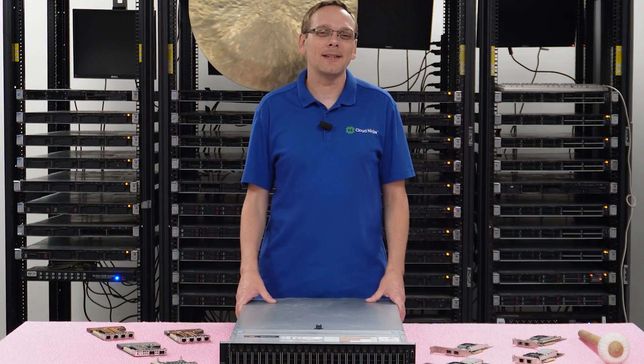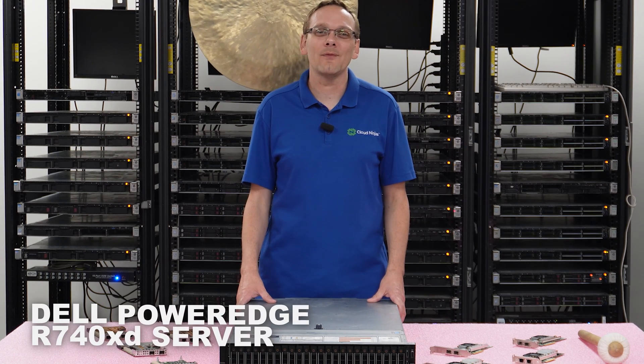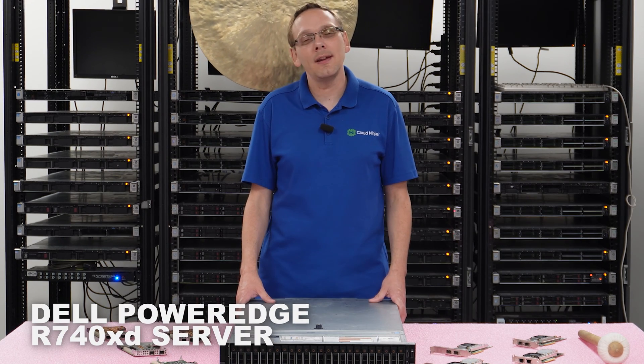Hey, thanks for stopping by today to learn a little bit more about the Dell PowerEdge R740 XD server. Do us a favor — if you find anything helpful in this video, click that like and smash that subscribe.